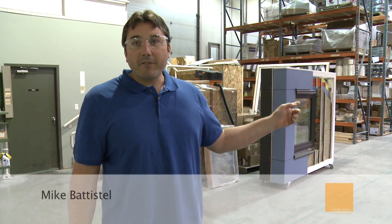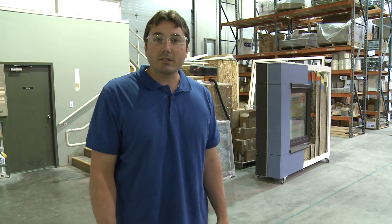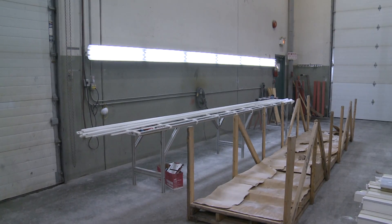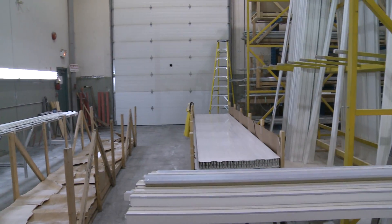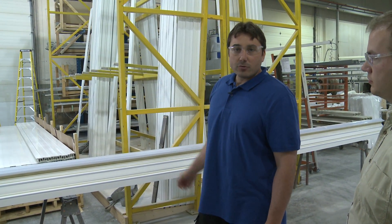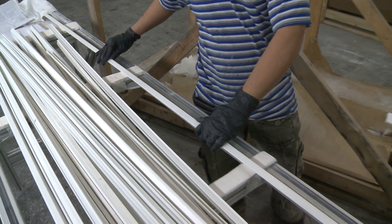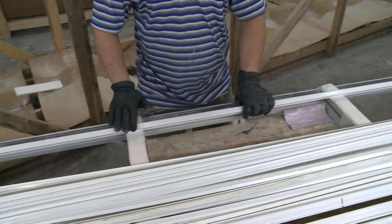I'll take you for a tour of the manufacturing plant. We'll start at the other end where we paint and receive the lineals at the start of the production line. These are the pultruded fiberglass lineals that we purchased from Inline Fiberglass in Ontario, Canada. They arrive in pallets unpainted — raw fiberglass. The first step in the manufacturing process is the painting, but prior to painting we inspect them to ensure there are no defects and no damage during transport.